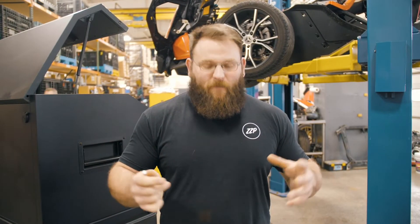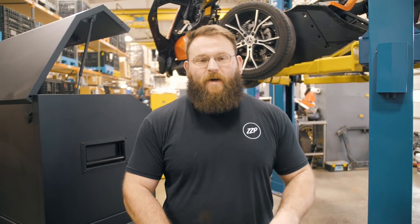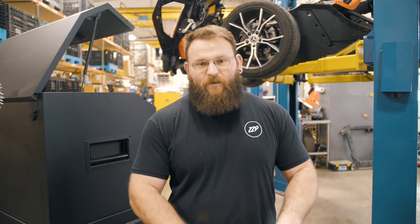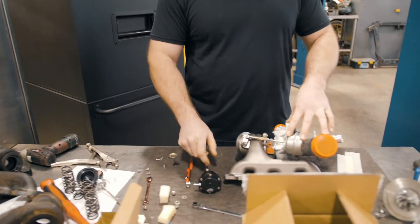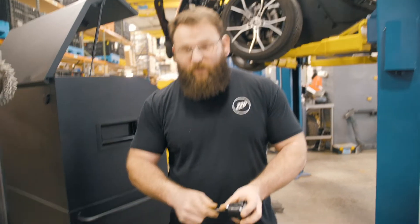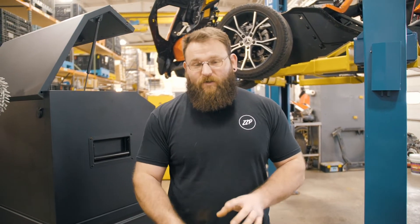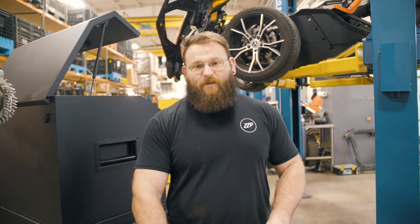Morning guys, this is Al from ZZP. I'm going to do a quick video to show you how to swap out the wastegate actuator on your CrewSonic turbo with our billet actuator, and I'm also going to show you how to set the preload on it. We used to set them, but there are some variances between the different generations of turbos, so you need to set this yourself when you install the actuator.